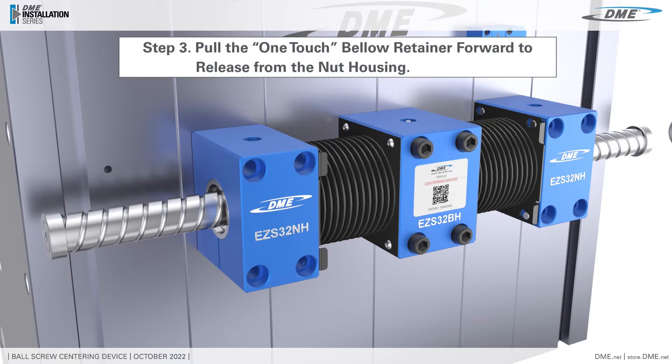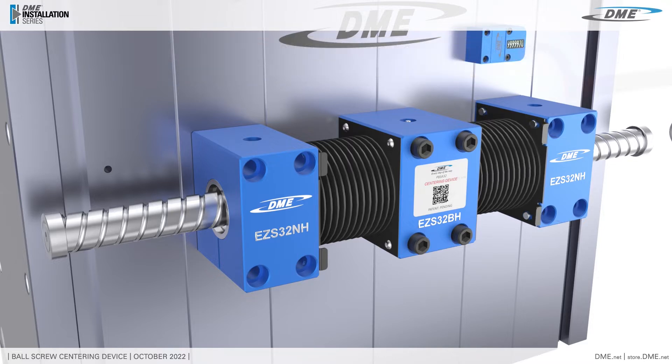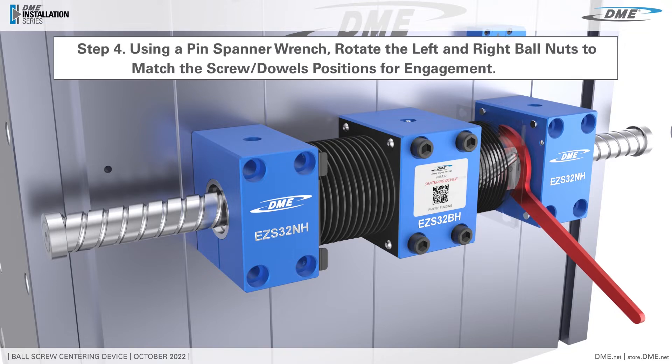Pull the one-touch bellow retainer forward to release from the nut housing. Using a pin spanner wrench, rotate the left and right nuts to match the screw dowels position for engagement.